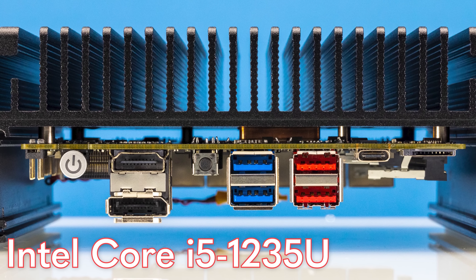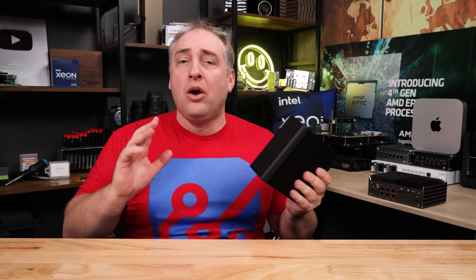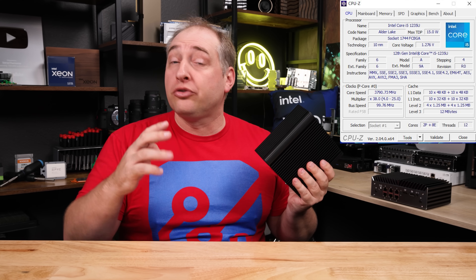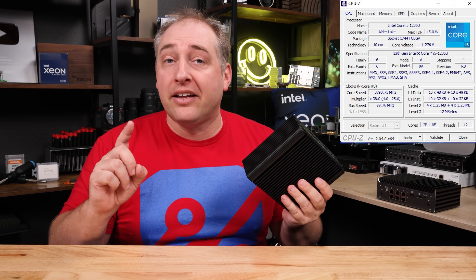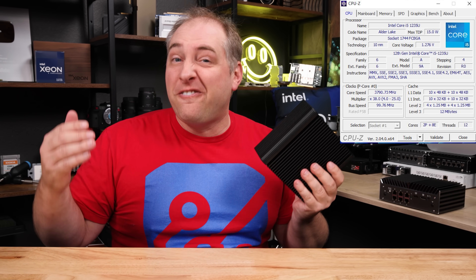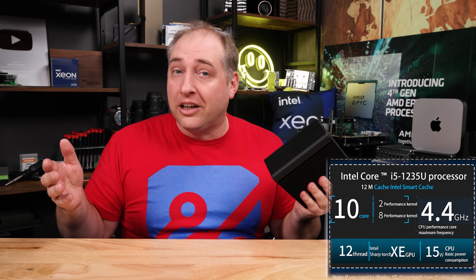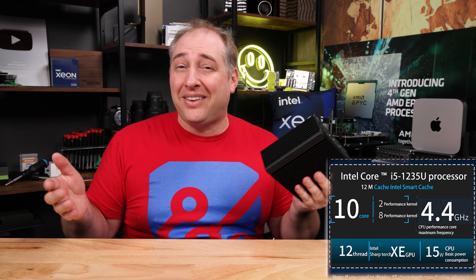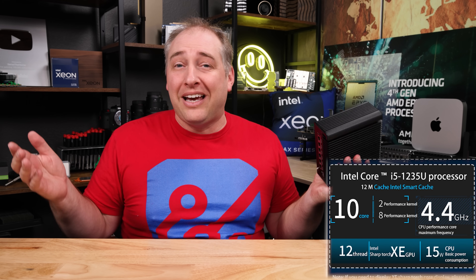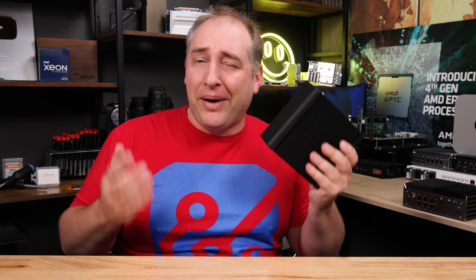It has an Intel Core i5-1235U. That has only two performance cores with hyperthreading — so that's two cores, four threads — but it also has eight efficient cores, which is pretty darn good. And then you also get two performance cores that are Alder Lake cores. So you get something that is pretty similar to what you would get in a desktop processor in terms of single thread performance. This thing has kind of like the best of both worlds.